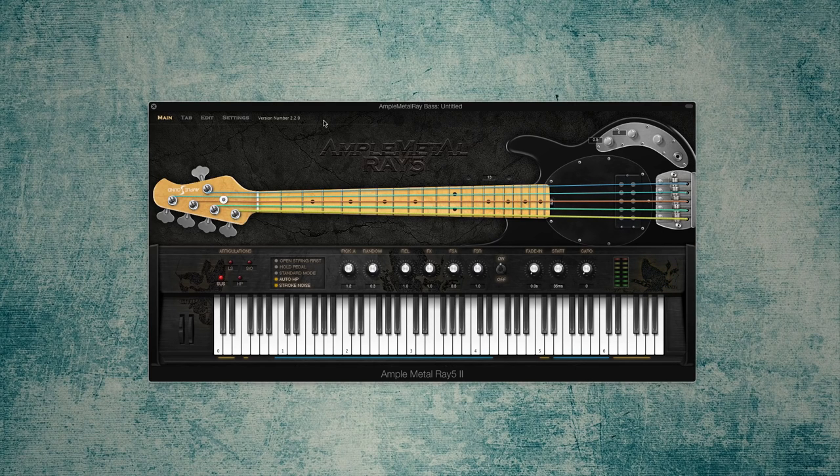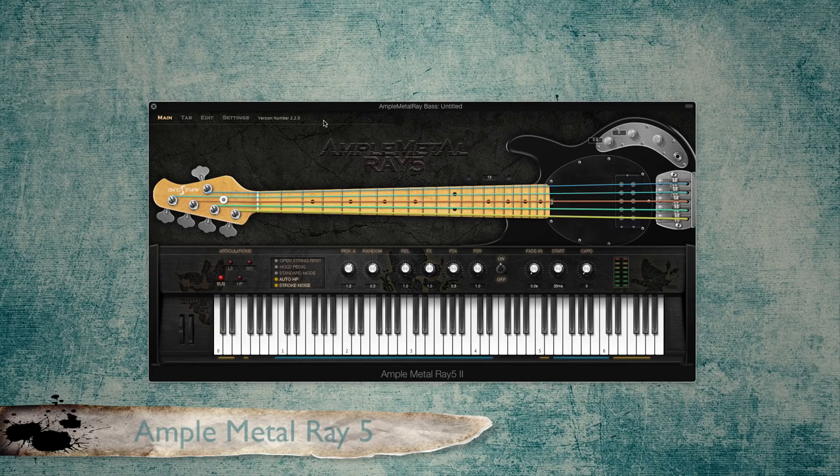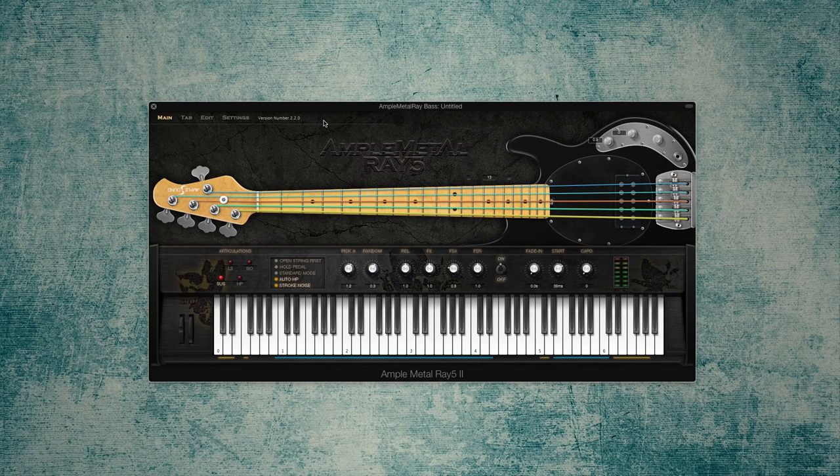With that said, I want to talk about Ample Sound's newest plugin called AMR, or Ample Metal Ray 5, which is a sample of Music Man's famous Stingray 5 bass introduced to the world in 2009, according to their website. This bass is famous for its distinctive aggressive tone and volume, perfect for metal.